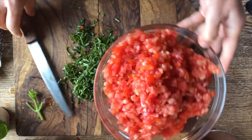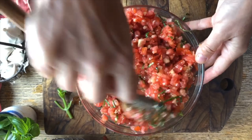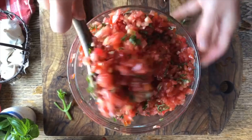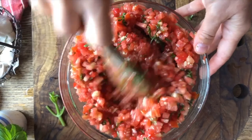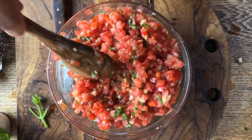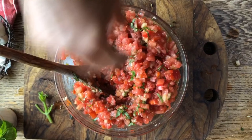Now we stir all this up. When you make it at home, depending on how many tomatoes you're using, just adjust the garlic and the basil. I might add a little bit more basil since it's a lot of tomatoes, and we'll definitely add some more olive oil. Let me taste just a little bit — a little bit more salt, so you can adjust it with that.